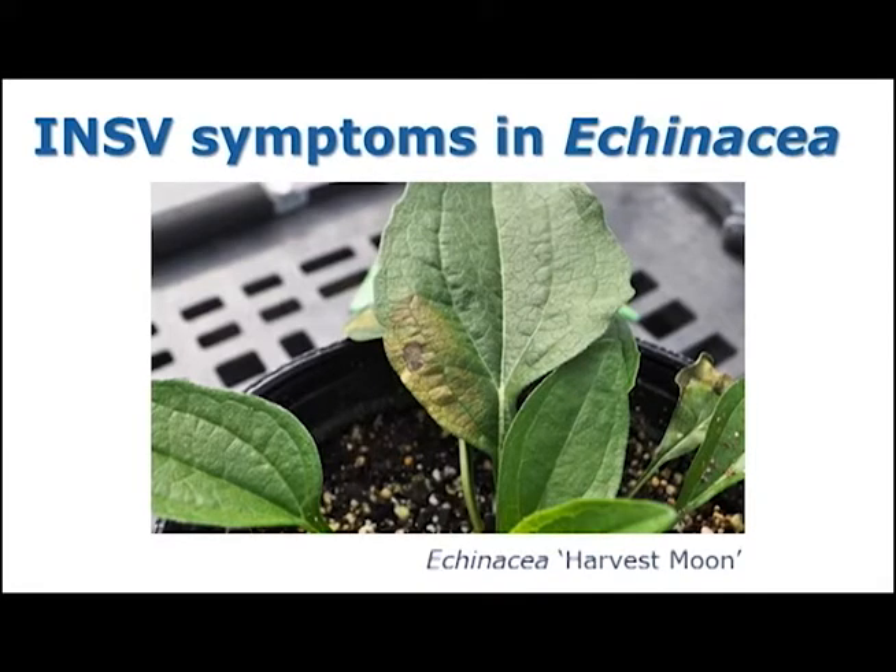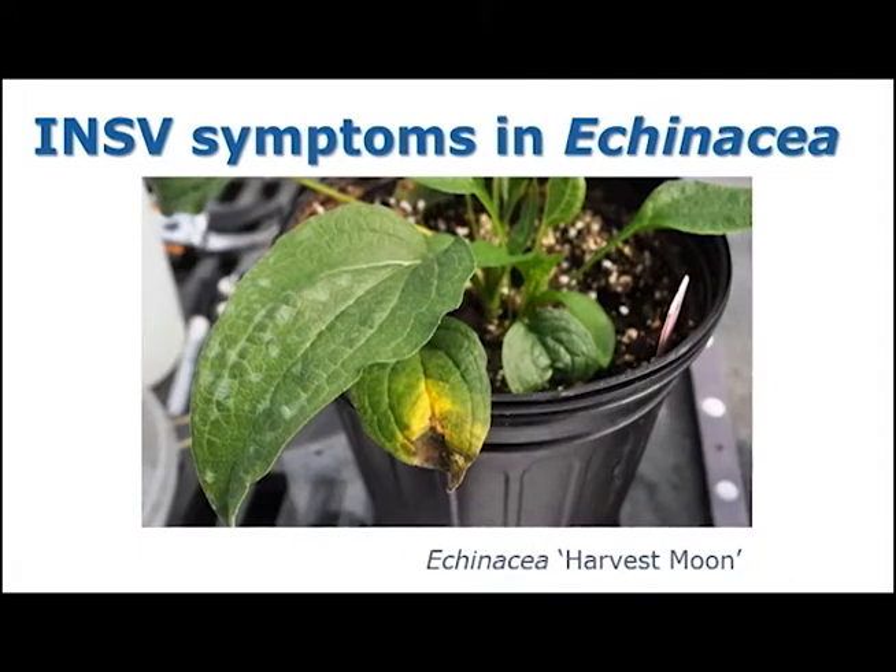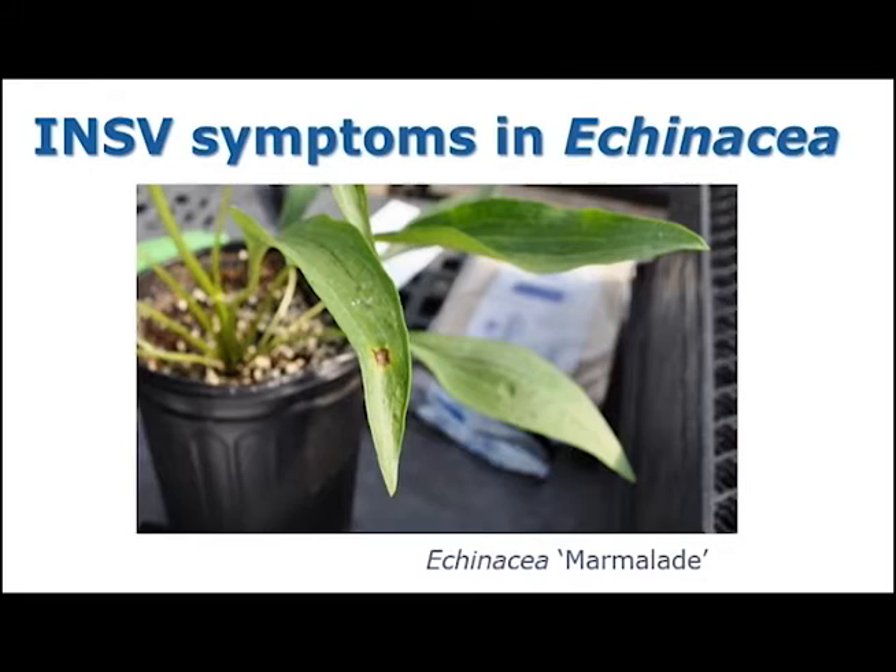Now we will be describing INSV symptoms in Echinacea. This first picture is showing Echinacea Harvest Moon and you can see a light green-yellow area with a necrotic ring spot in it. This picture is showing an irregularly shaped necrotic spot surrounded by a yellow area. Finally, this picture shows a dark brown to purple ring spot surrounded by a yellow halo on Echinacea Marmalade.